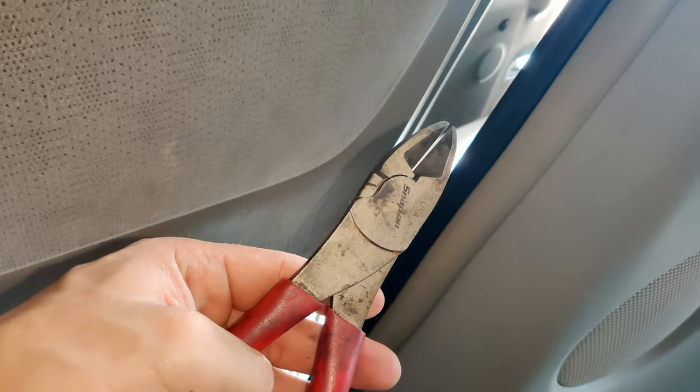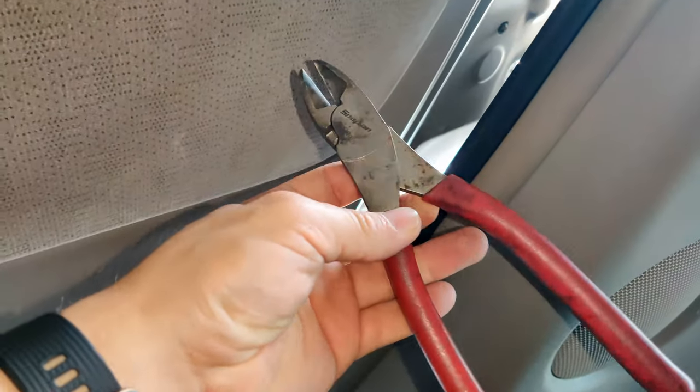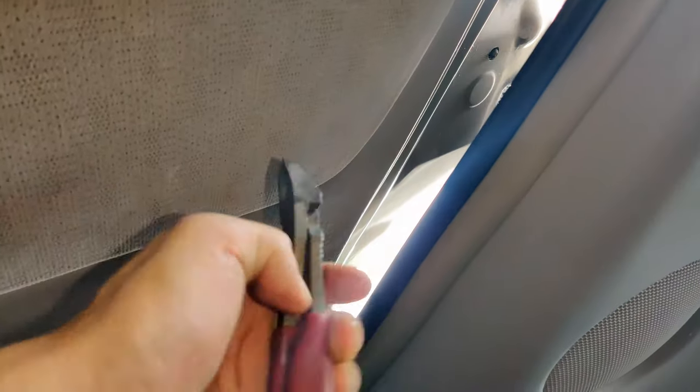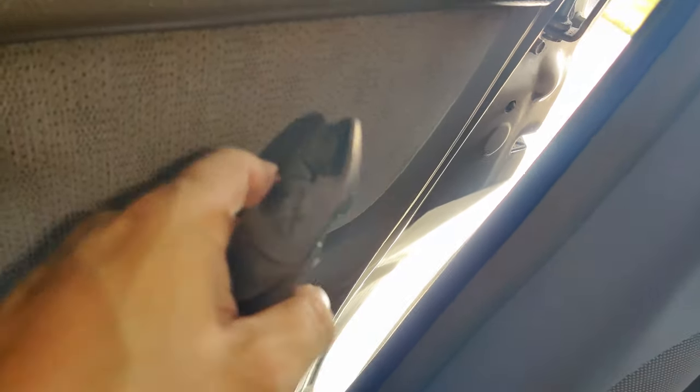I went ahead and cut the cable with this tool right here — it's just a regular pair of dykes. If you have anything longer, it'll be helpful, but it's not so hard after all. I'm going to show you how to cut the end of it — the outside end.